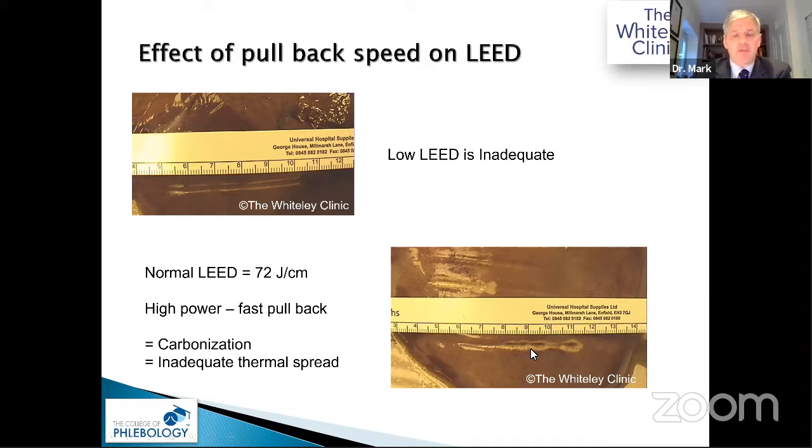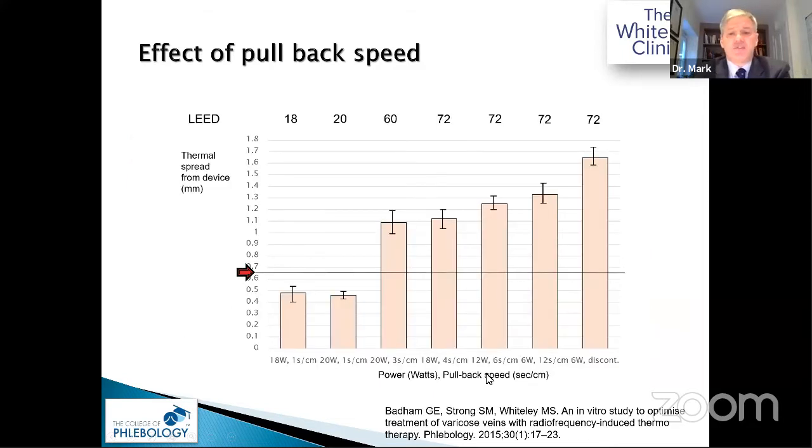If you slow it down at high power to try to get better heat penetration, all that happens is you get charcoal. We published this in Phlebology. With the original bipolar RFITT device, to get a burn out to 0.6–0.7 mm — covering the whole vein wall — using the company-recommended 18 or 20 watts at one centimetre per second, you don't get adequate closure.